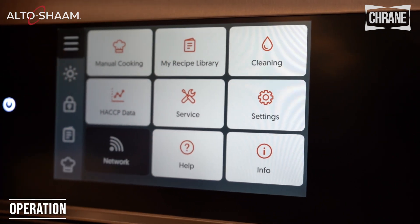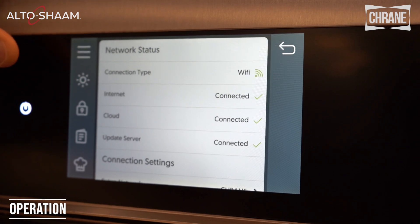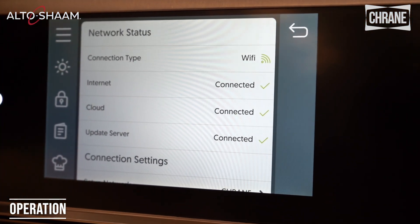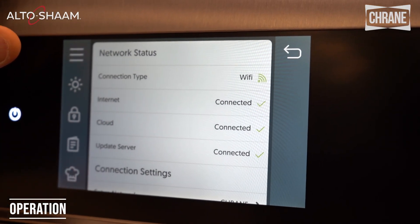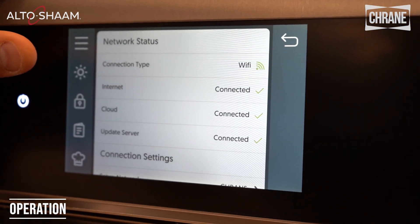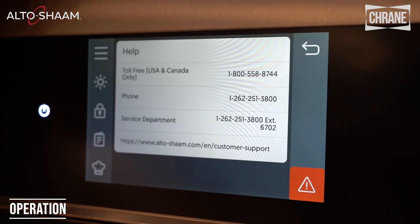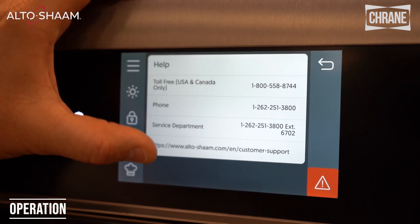Then we have our network — this unit is on Wi-Fi and software updates are automatic. I can do a lot of changes with this deluxe control on Wi-Fi from my cell phone, from my laptop: edit recipes, add recipes, delete recipes, and run reports to look at my HACCP data. There are lots of different options. The help screen has all the toll-free numbers for customer service as well as the website.